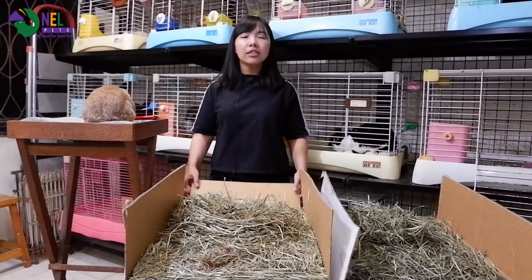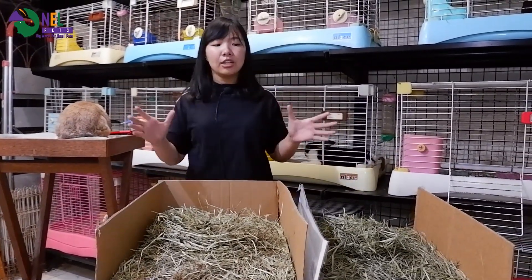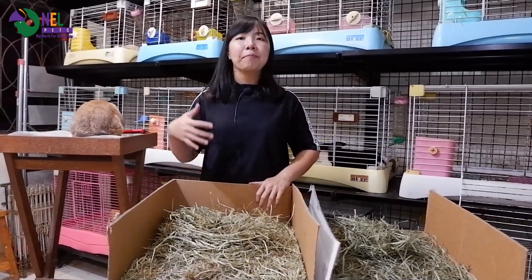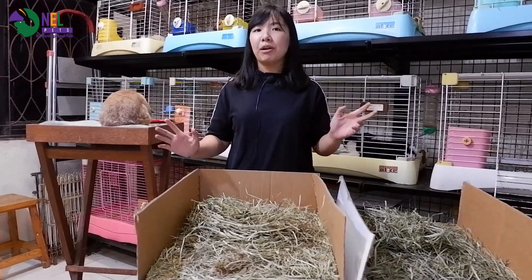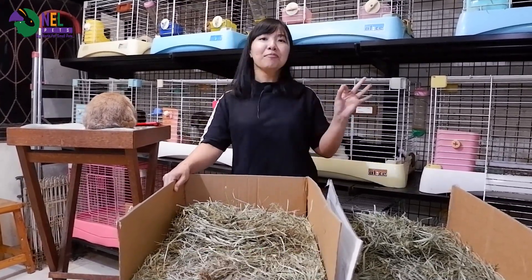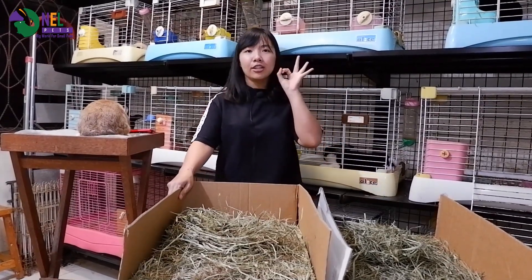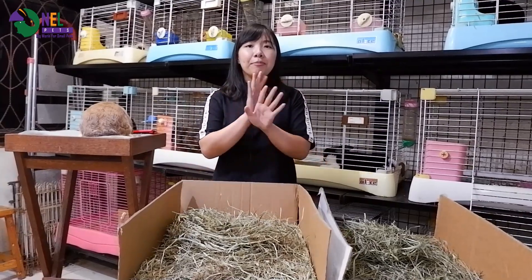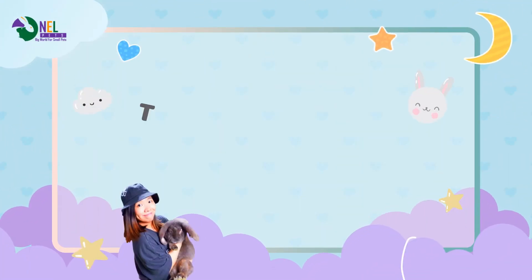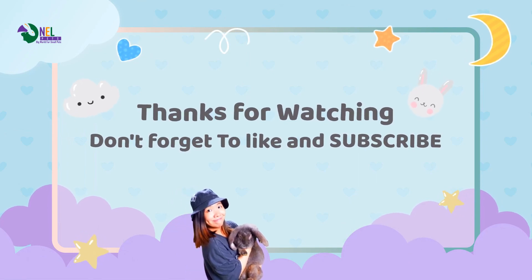Begitu saran dari Onelpets untuk si Timothy Hay ini. Beruntunglah teman-teman yang kelincinya sangat suka rumput hay karena mereka akan sehat selama mereka hidup. Sekian video dari Onelpets, semoga video ini bermanfaat. Jangan lupa shopping-shopping di marketplace kita. Kita sudah ada website sekarang, kemungkinan akan banyak promo di sana — pantengin terus YouTube Onelpets dan Instagram Onelpets karena soon akan ada website dan harganya akan lebih murah.